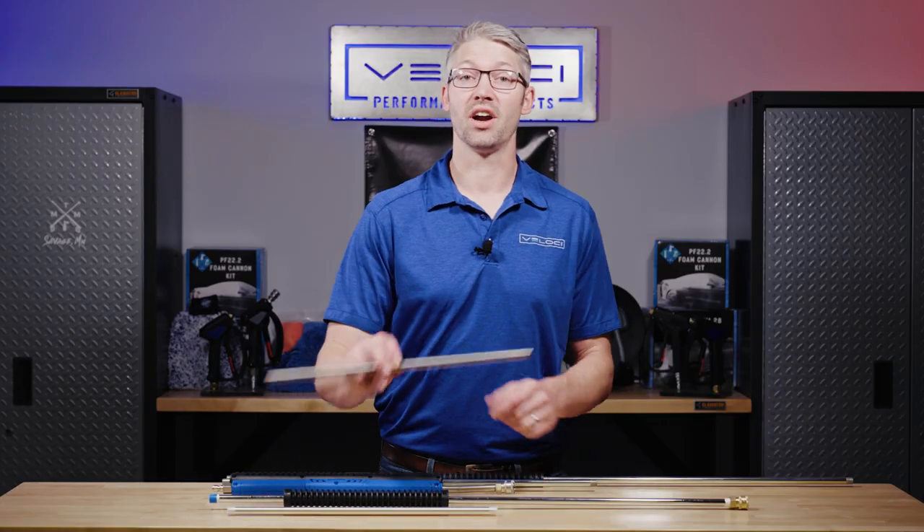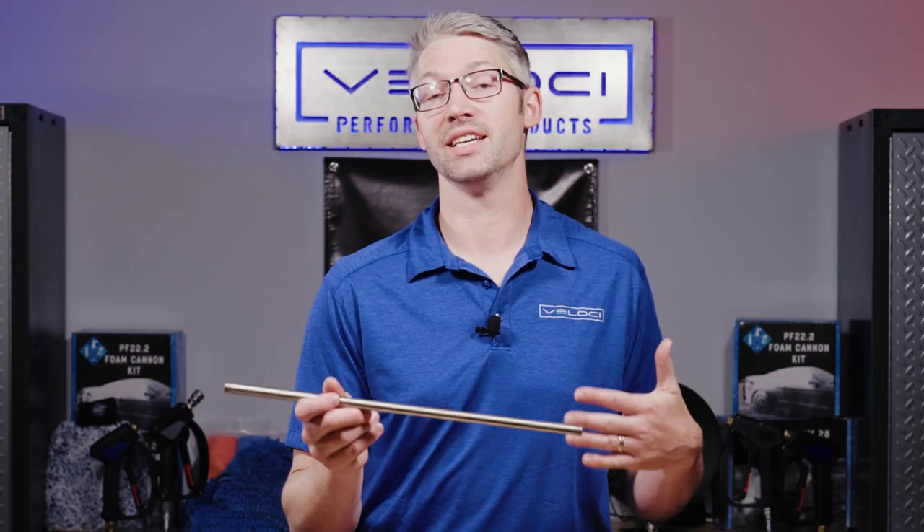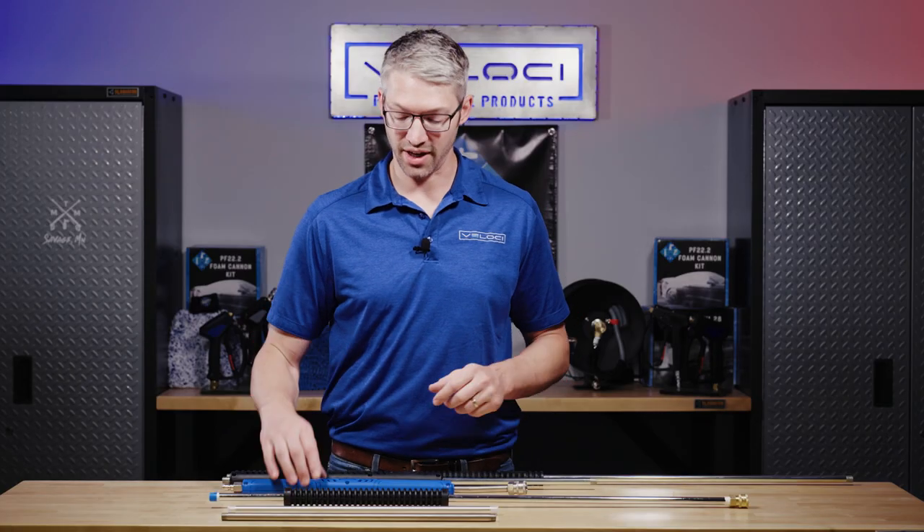The second lance, which is a personal favorite of mine, is the aluminum lance. These can handle up to 3,600 PSI and they're very corrosion resistant. The final material in our offering is stainless. This demands the highest price because it is a more robust material — it's going to last longer, it's rated for hot water, and the highest PSI ranges of 5,000 and 6,000.